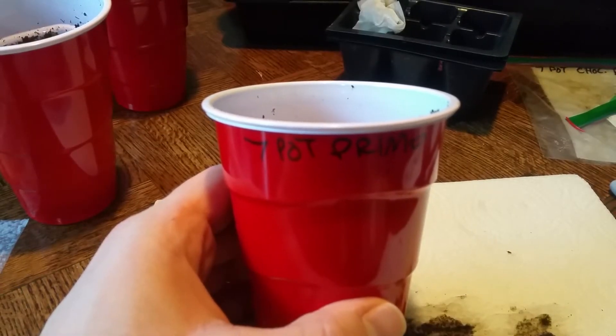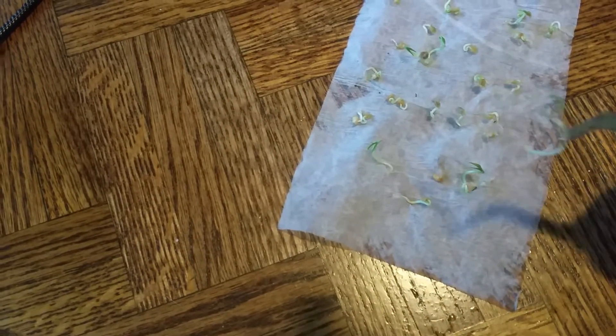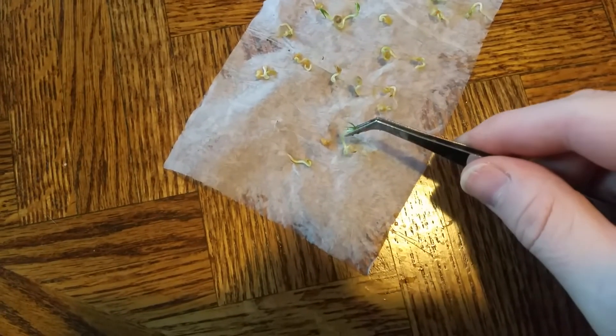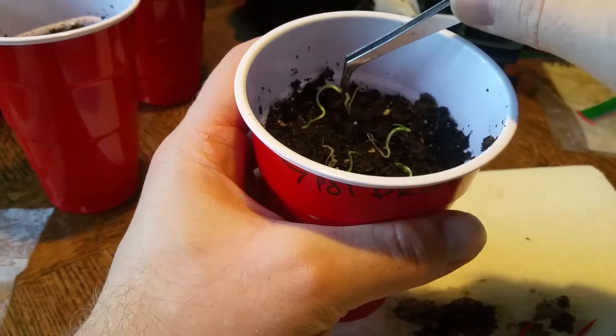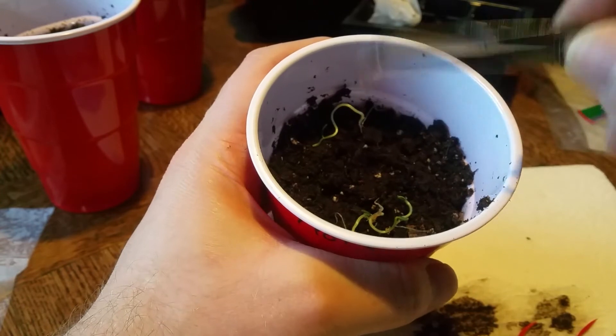Remember how I said you can sometimes leave seeds in until you start seeing leaves? The seven pot primos have quite a few of those, so I'll show a second example of how this is done. In this case we're not going to plant ones with seeds still on them — we're going to plant ones that have actually sprouted completely and now have their starter leaves. Isn't that pretty? Pull them off the paper towel and set them down.